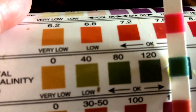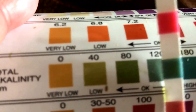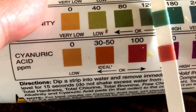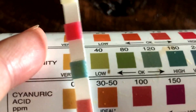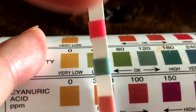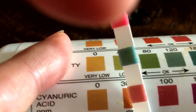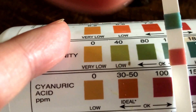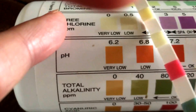Total alkalinity — you can see that I am actually okay on that one, and I believe that can also be taken care of by adding muriatic acid. Then the final metric is cyanuric acid. I just looked it up — cyanuric acid seems to be a chlorine stabilizer, or it helps these chlorine indicators right here.